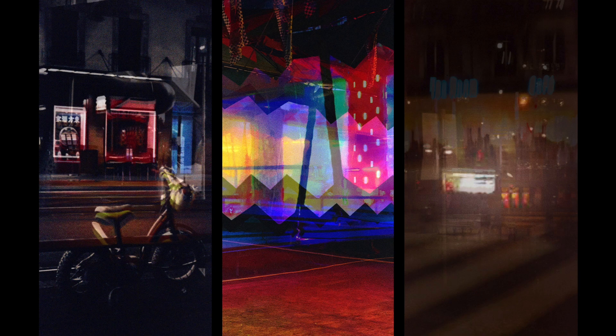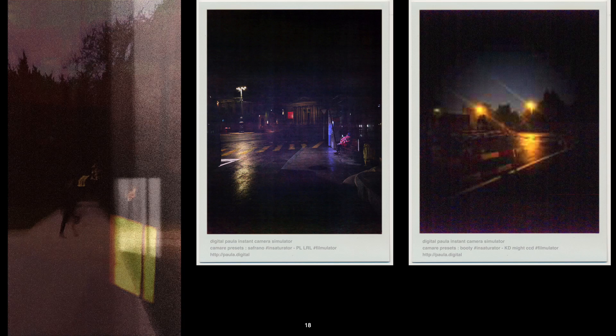Interestingly, the middle photo here was taken the same night as the Leica SL2 luna park photos shown earlier - it shows the very different rendering you get with a phone. No matter how good smartphone cameras are, it's definitely not the same photographic matter. On the right is another multi-exposition, and one of the expositions from a previous photo was reused here - that's how the multi-exposition tool works in Camare.